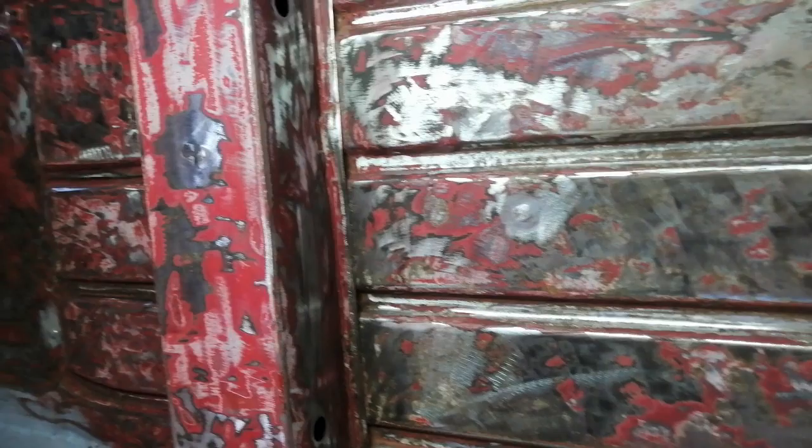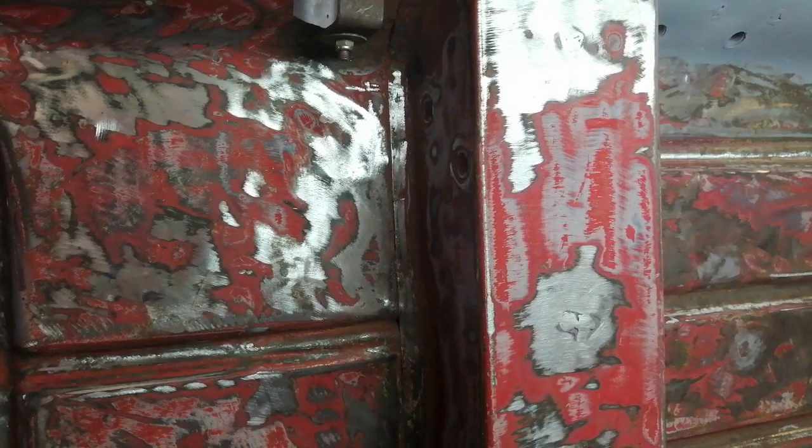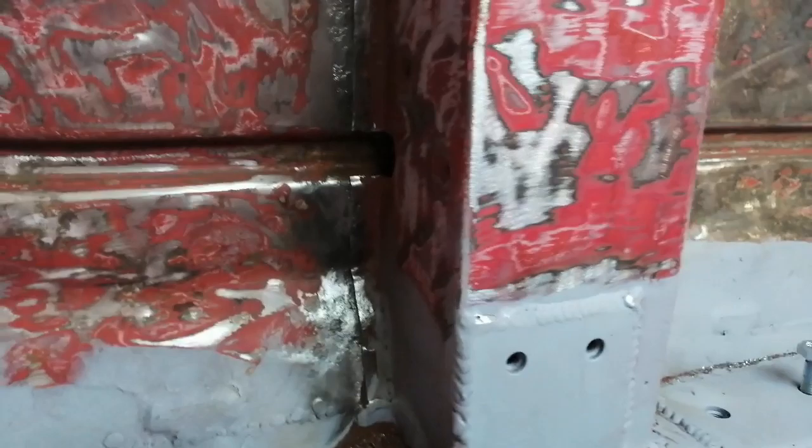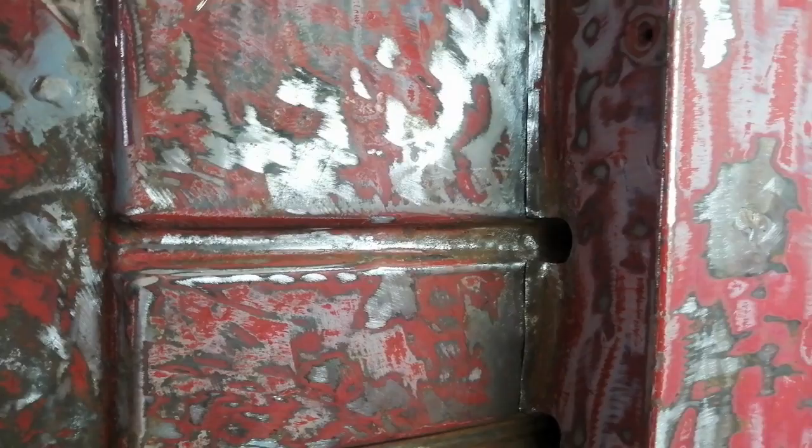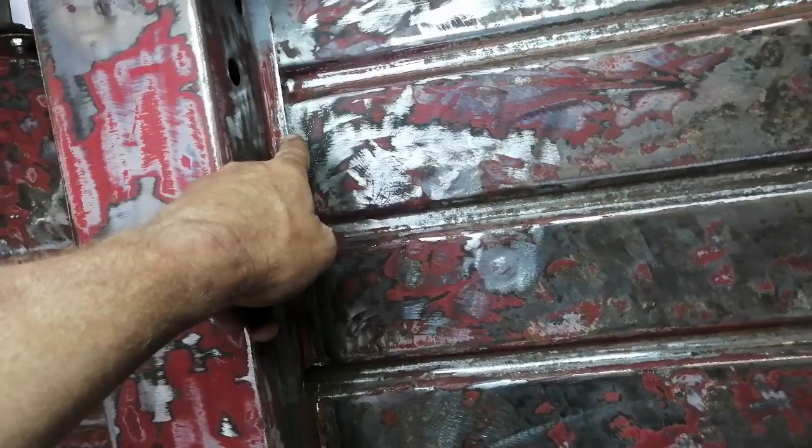I just might make those channels now — future proof it, and then I could stitch weld them. I wasn't planning on doing that today. There we go — I've made some little channels on that side and on this side, and I've managed to turn that the right way round. All I need to do now is get the welder out and start stitch welding.